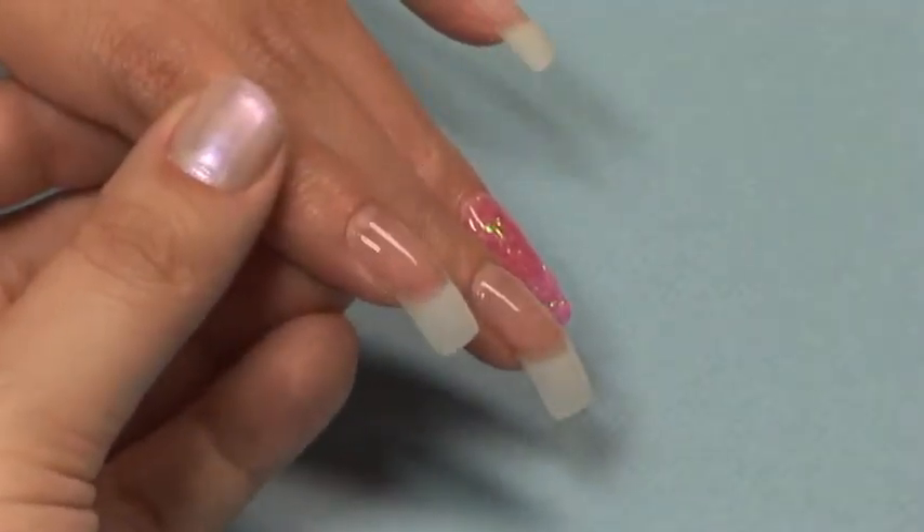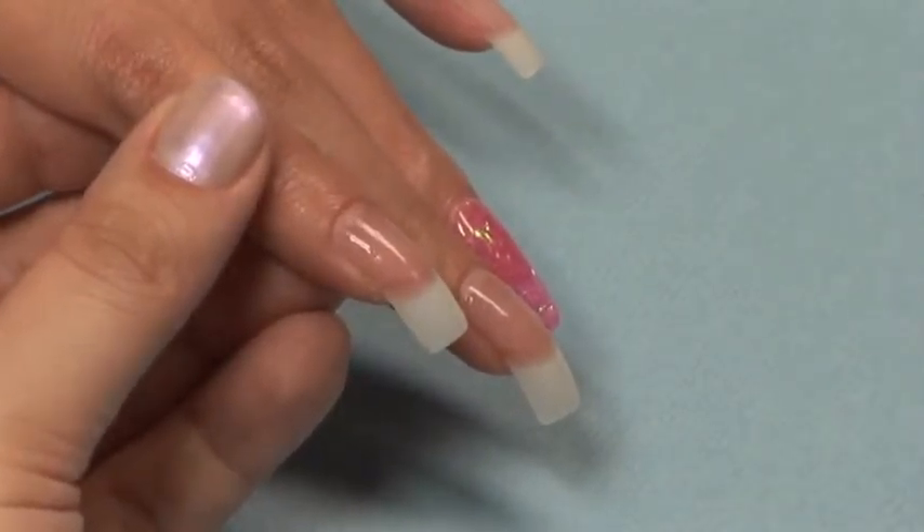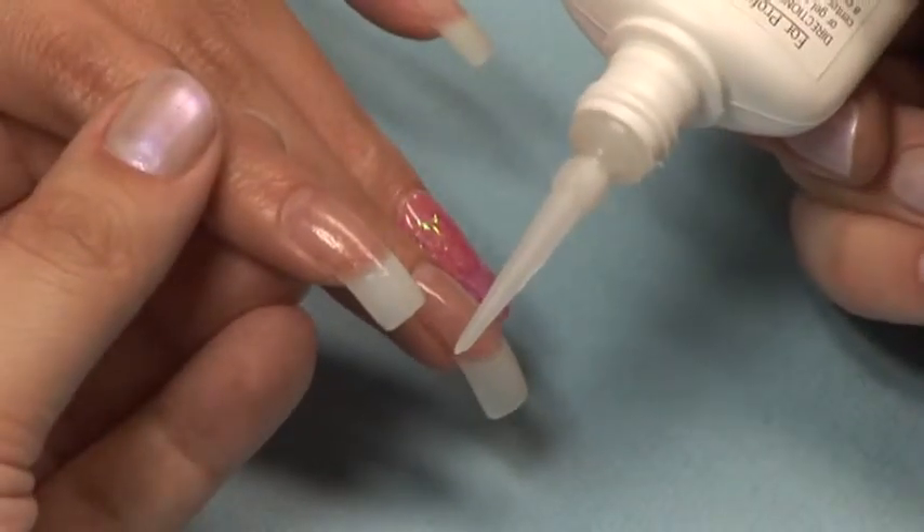Holding your Star Nail Gel Cure 6 to 8 inches away from the nail, spray a full single pump of the Gel Cure. Allow approximately 1 minute to dry.